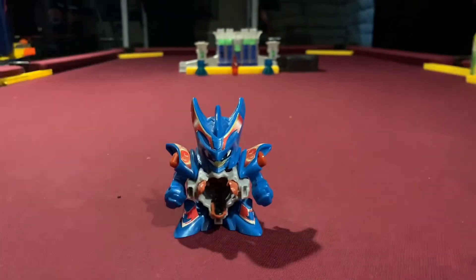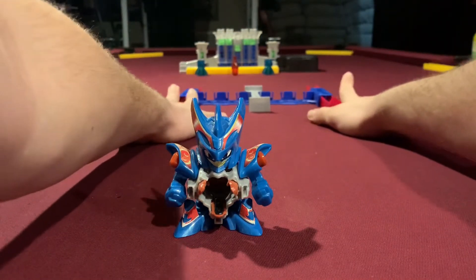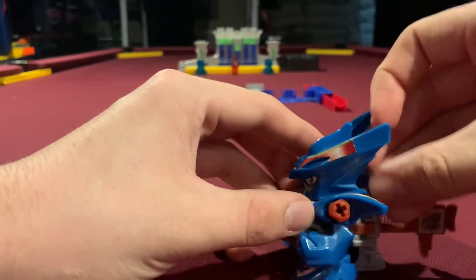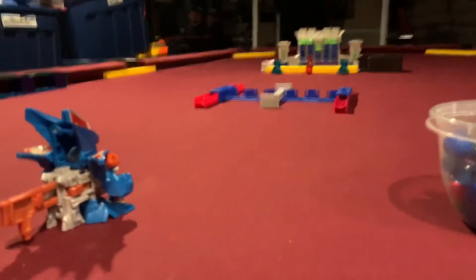Speaking of power tests, that's the first thing we're going to do. Let's set that up, line it up with the diamonds. This guy is a power type. He may not seem like it, but that's what he's classified under. So, there we go.